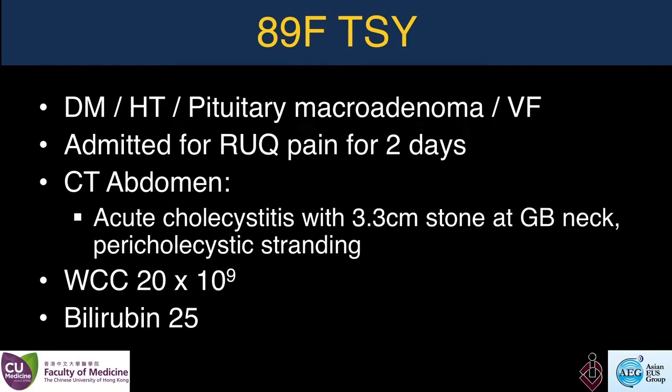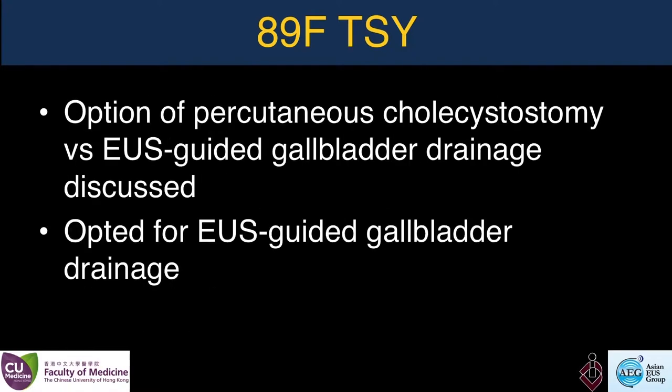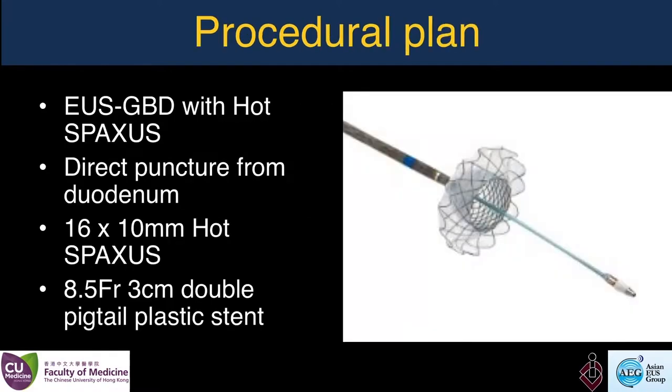Welcome to this video. In this video I will demonstrate the technique of performing EUS-guided gallbladder drainage in a patient that is at very high risk for cholecystectomy and suffering from acute cholecystitis.